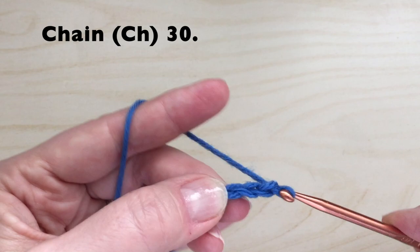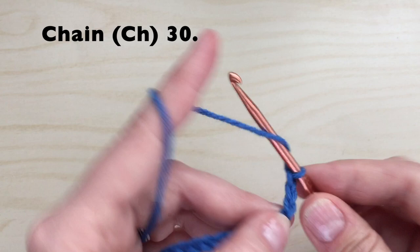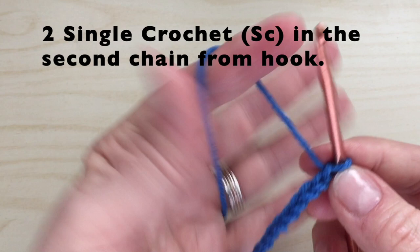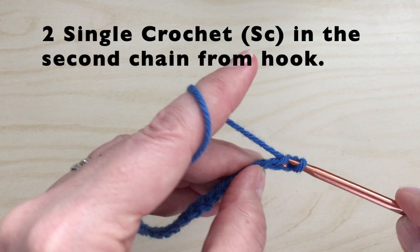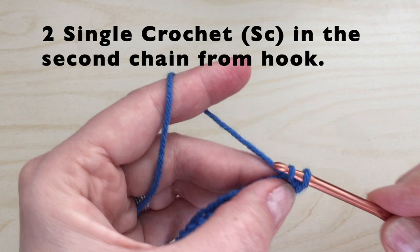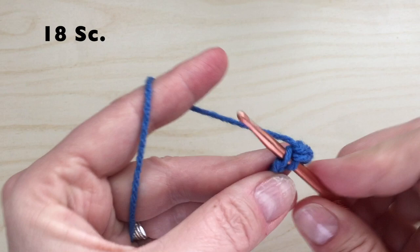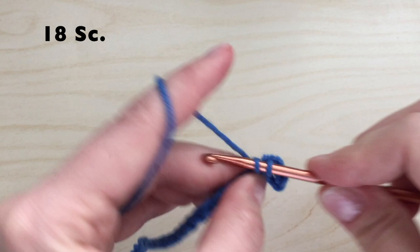Be sure to pause the video at any time to catch up. We will now do two single crochet in the second chain from the hook. Working in each chain, we're going to put one single crochet in each of the next 18 chains.